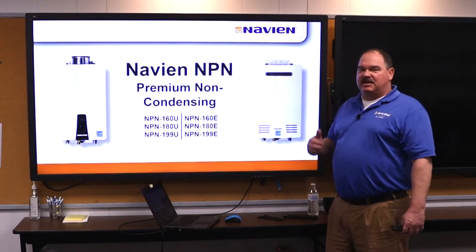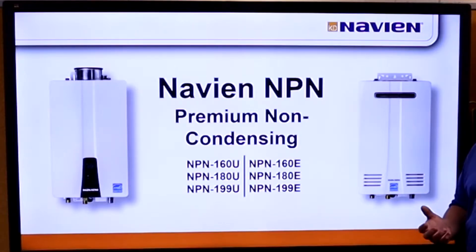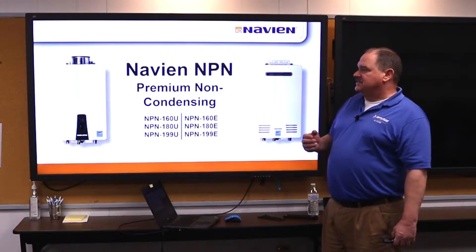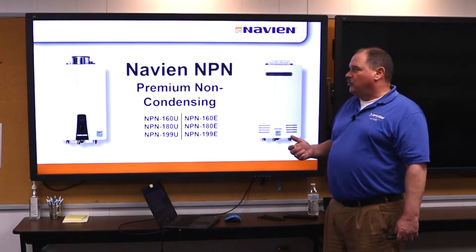Hello, we're going to go over the Navien NPN units. These are units that were designed to be a direct replacement for the Rinnai water heaters that have been sold for the last almost 20 years now. The NPN units come as a dedicated indoor or dedicated outdoor unit — you can get them both ways.